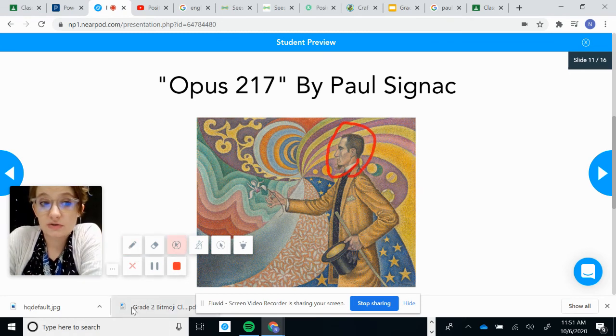Now I have a few more questions for you. Go ahead and look on the next couple slides and answer questions about this painting. Thank you.